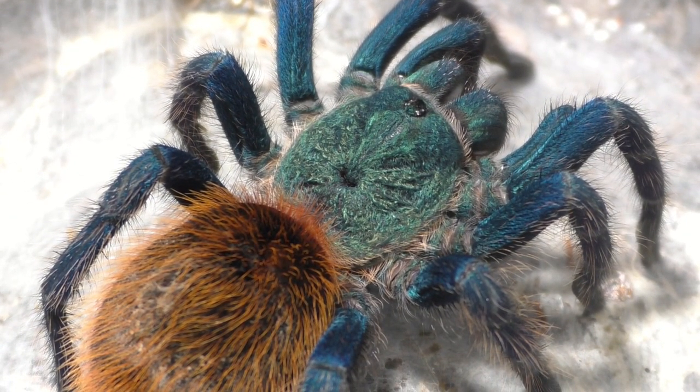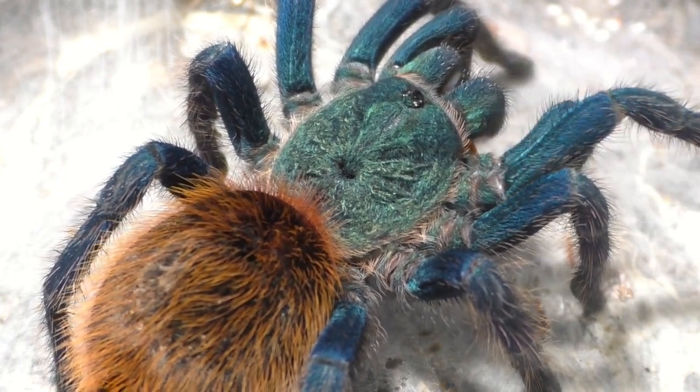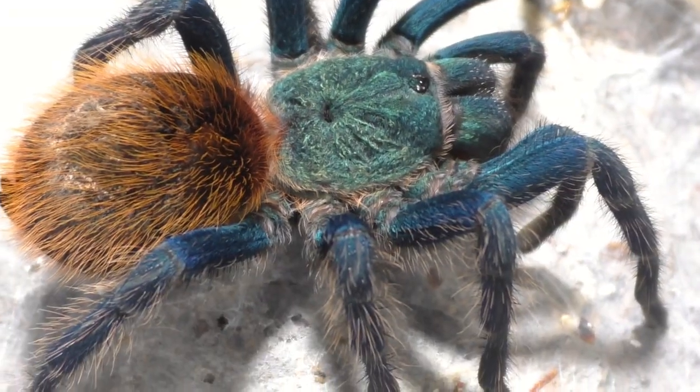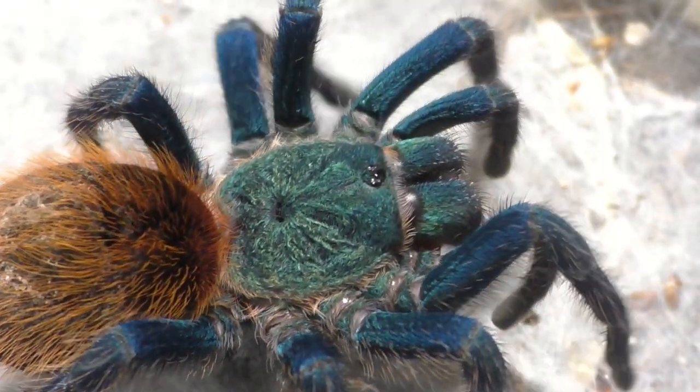Now as I stated a few videos back, I had a male but I gave him away. And I do have an extra male, and this male is a bit more fresh, so I may use him to pair with this female. But honestly, I don't really know, because the first pairing I attempted here on this channel took a very long time.